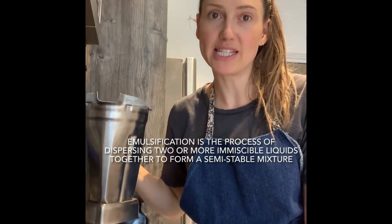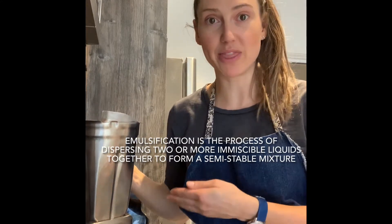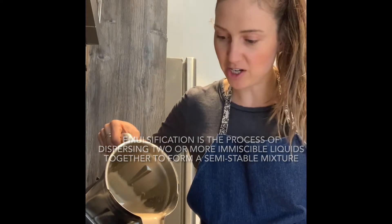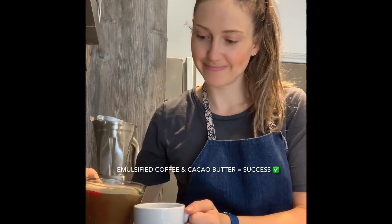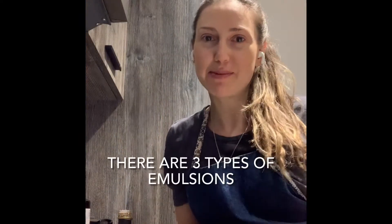Emulsification is the process of dispersing two or more immiscible, or non-mixable, liquids — such as the melted cacao butter with the coffee — to form a semi-stable mixture. As we can see now that I've used my blender to mix up the cacao butter with the coffee. Best way to start my weekend!